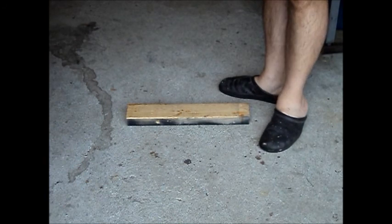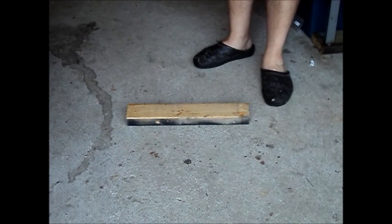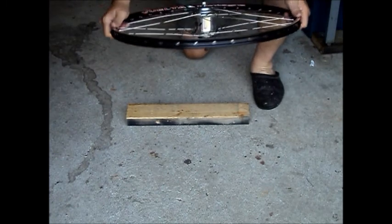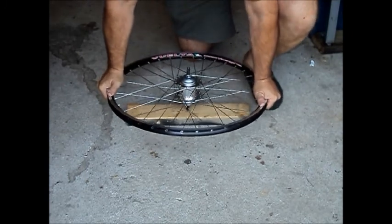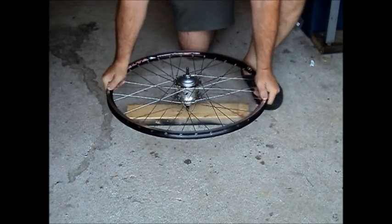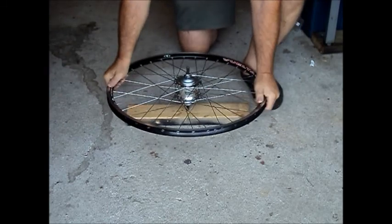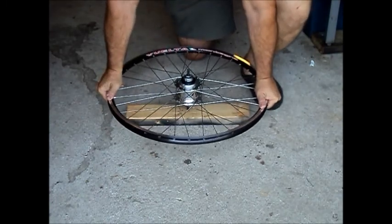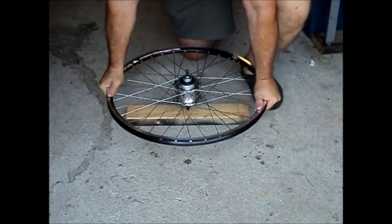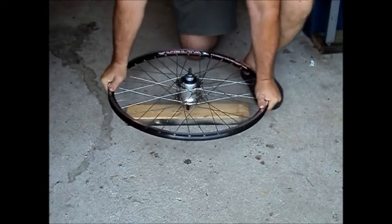The way we check for spoke wind-up is we put the end of the axle on the floor, then go around the wheel and press on the rim. An old man shouldn't have to put himself down in this prone position, but... Press on the rim and listen and feel for spoke head popping — that means there's wind-up there that you're relieving. So far nothing. I find that by greasing the inside of the eyelets before you lace it up, it usually eliminates or at least alleviates that. This wheel just feels so strong — there's no flex there at all.